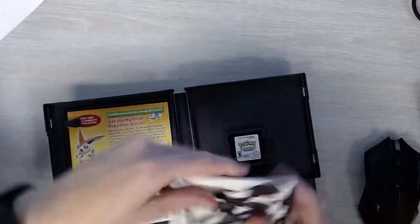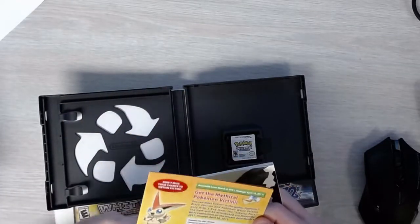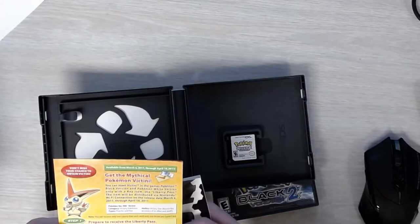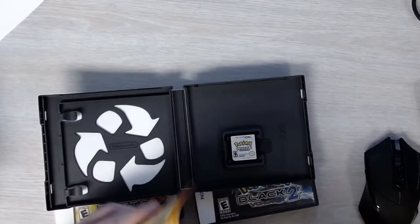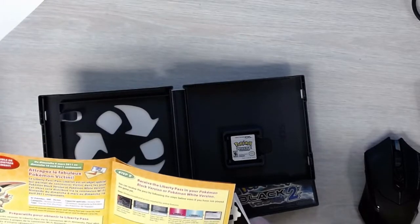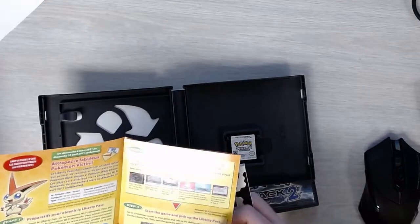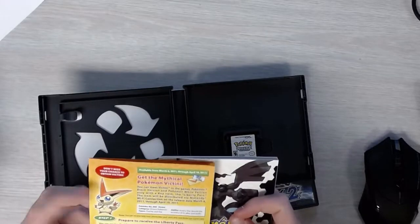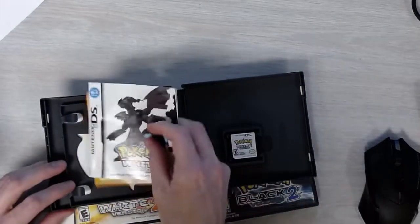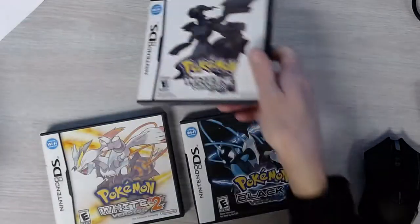Pokemon White shipped with the game manual and an exclusive code insert to obtain the Pokemon Victini. There's a Pokemon index code card for an official release event. If you find a copy with that insert, you can pause the video and see if the code is still printed on it. That's what Pokemon White shipped with.